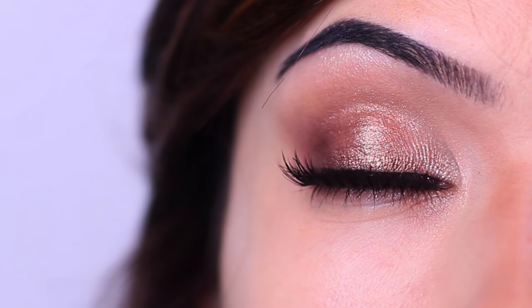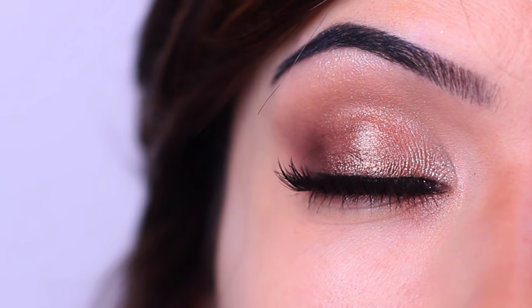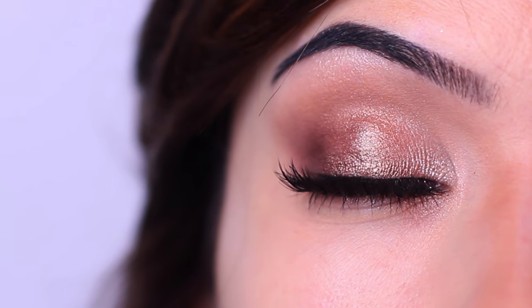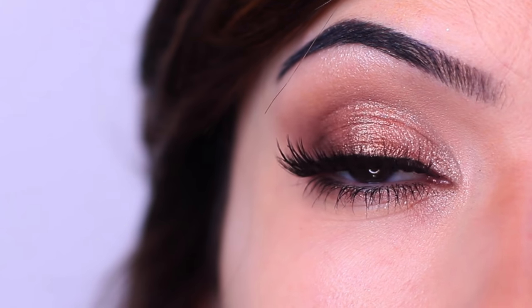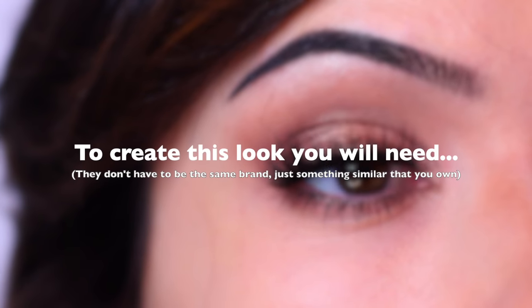In today's video I want to show you how to create this super easy eye makeup look. It only takes a few steps to complete, so it's perfect for beginners. Let's get started.